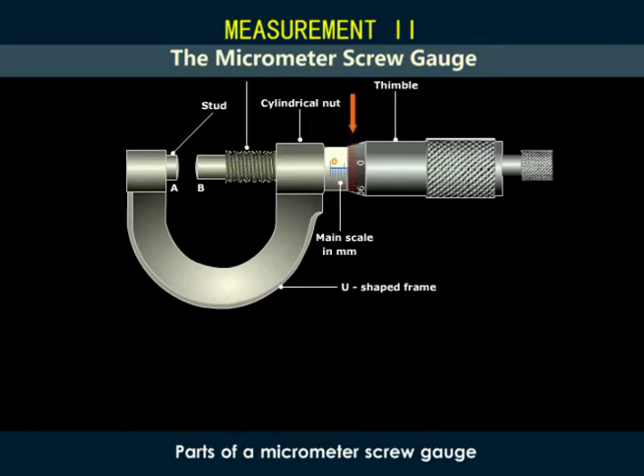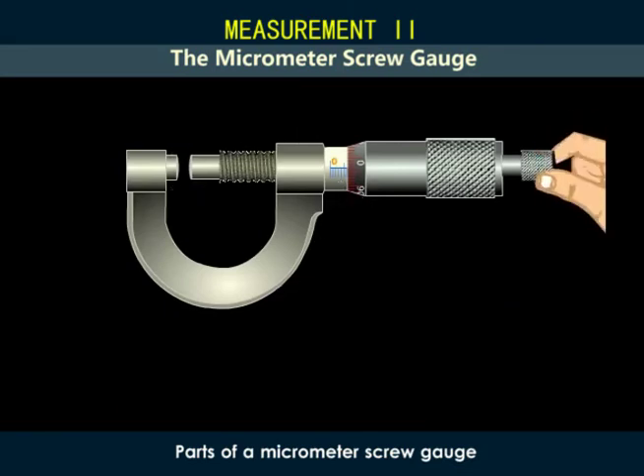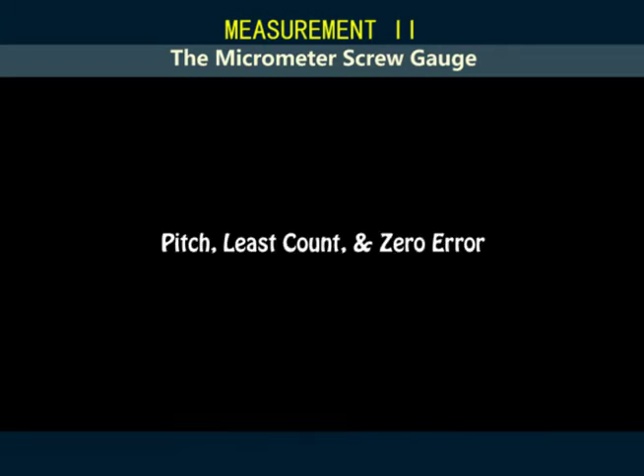This graduated part of the hollow cylinder is known as the head scale or the circular scale. There is a ratchet attached to the screw by a spring, which is used to turn the screw. In order to use a micrometer screw gauge, we need to know its pitch, least count, and the zero error.